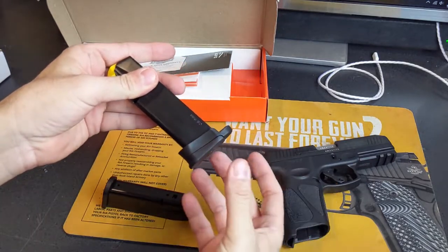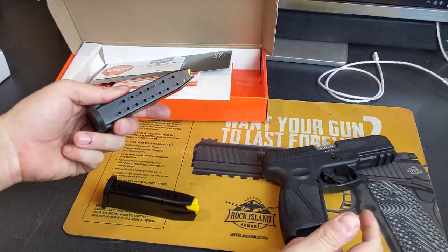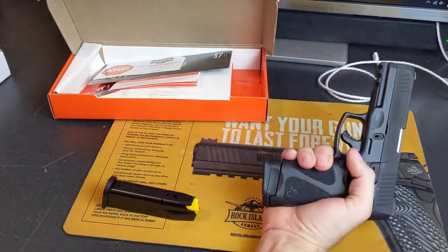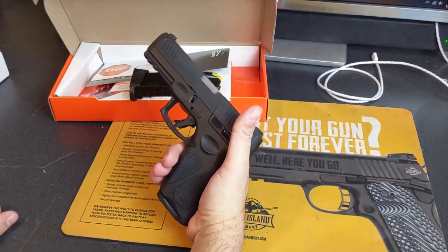The 17-round magazine uses a little extension that can move pretty easily. It doesn't really make sense — they should have just made it a single piece — but maybe they wanted to use it in a different firearm. With the 17-rounder, you get 17 plus one. Even the 15-rounder fits my hand perfectly.